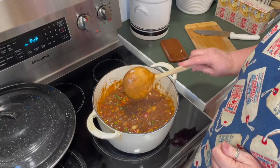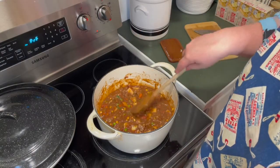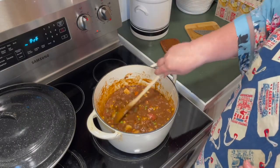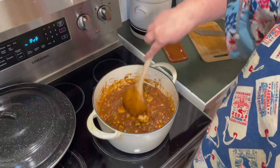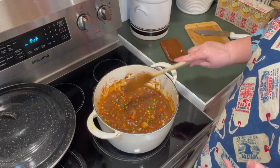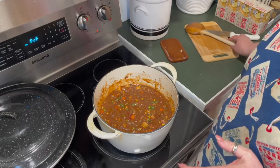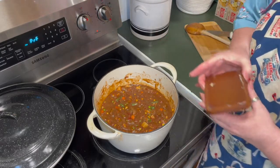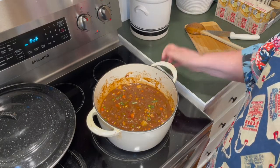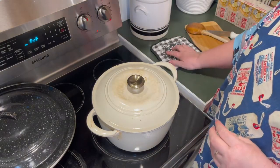I'm just going to let this cook until the potatoes are done, the meat's done — those were frozen veggies so they might be a little crisp tender, but that looks amazing. If you don't want yours this thick, you could add some beef broth or even just some water. Y'all, don't be intimidated by a recipe — do your own thing, improvise. If you don't have something, use something different. We're going to let that finish cooking and I'll bring it back when it's done.